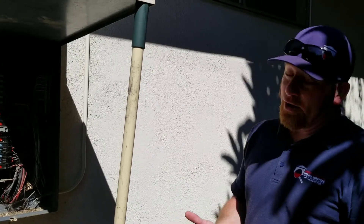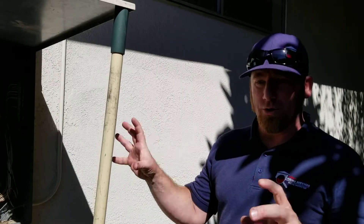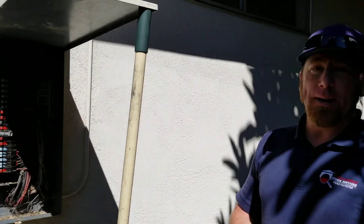We don't want anybody getting hurt, and we don't want anything happening to the panel or to the house or the inhabitants in the house. So it's very important that we do call things out like this, and it's very important that you have an electrician come out and take a look at it.